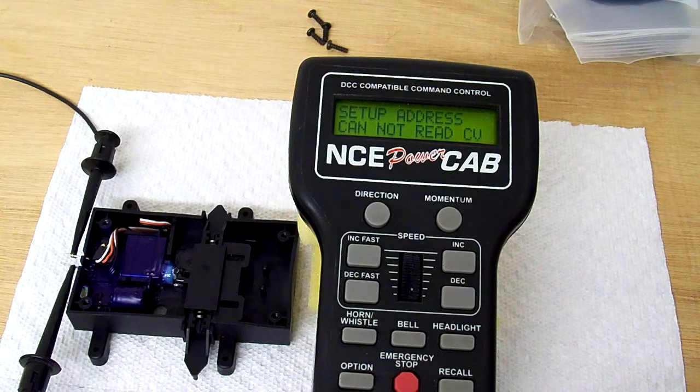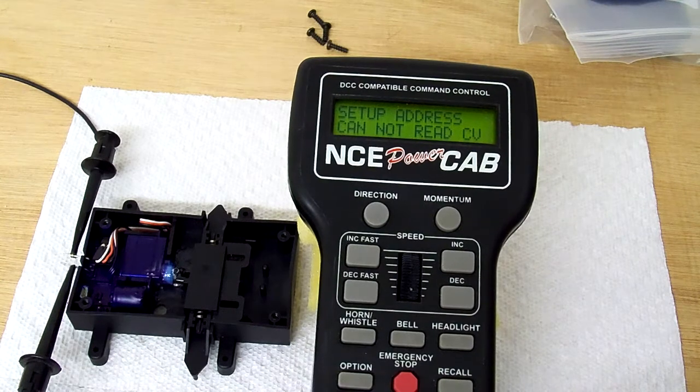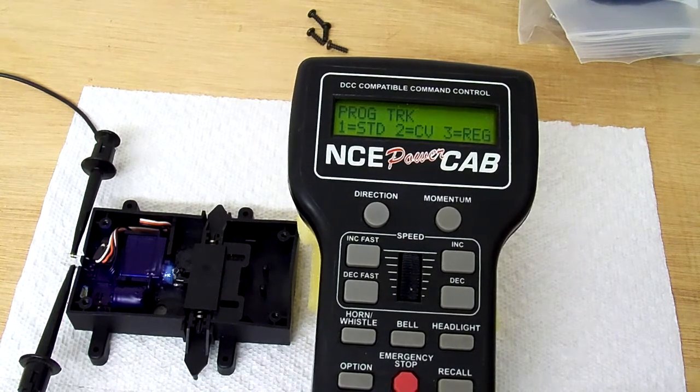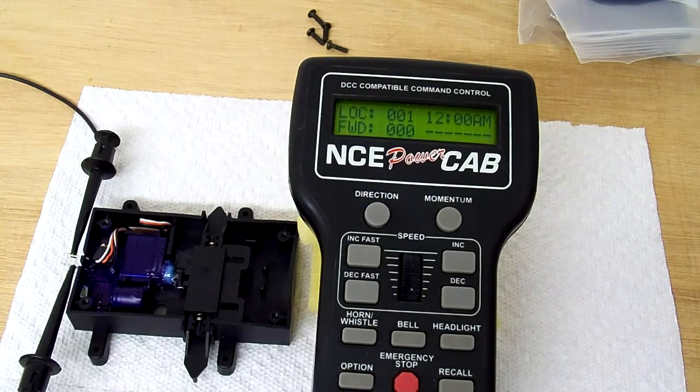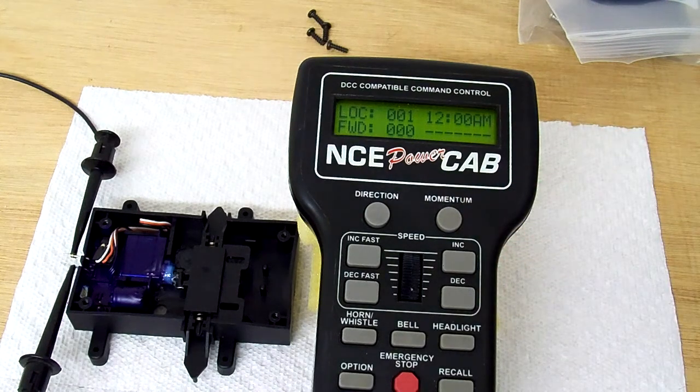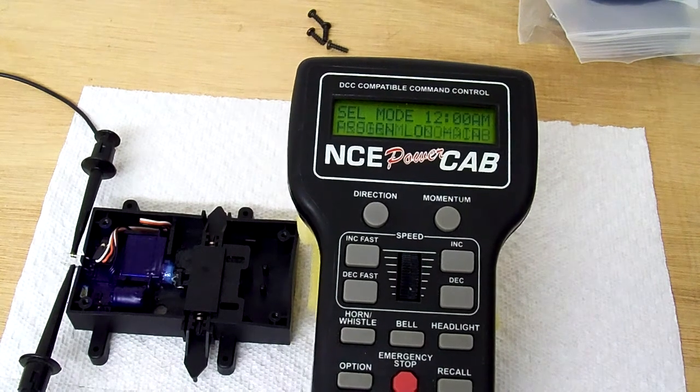So now I'm going to exit the programming track mode. And I'm back in normal DCC mode. At this moment, it's not jamming back and forth, so I know already that I've successfully changed the short address to something other than zero. I'm going to go back into the programming track.